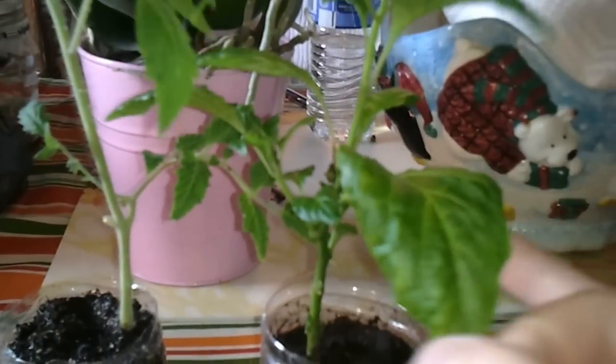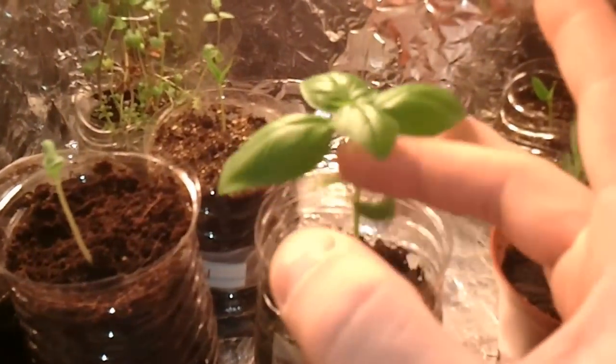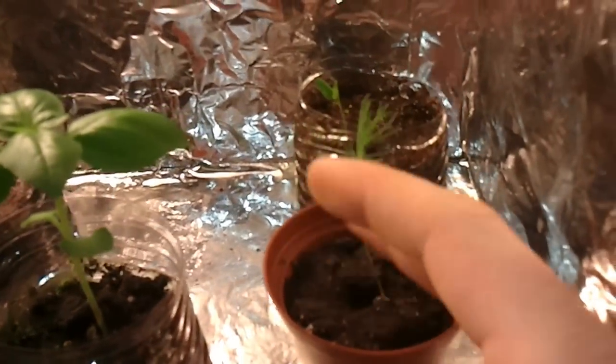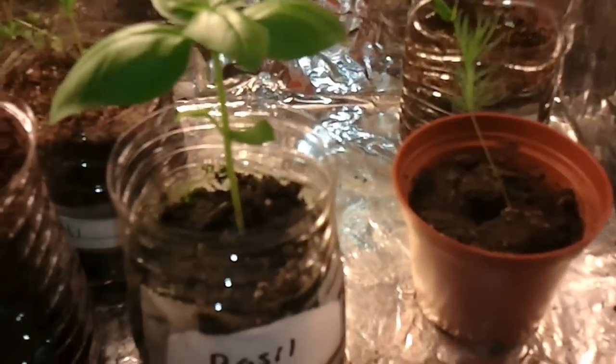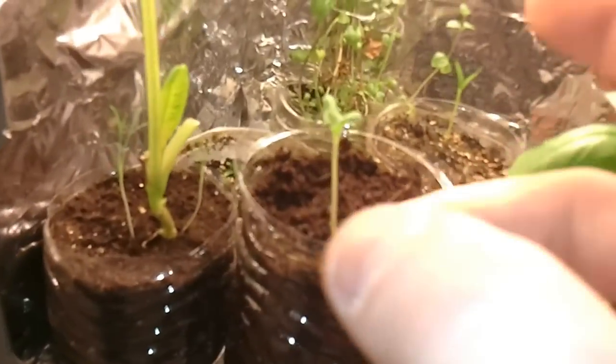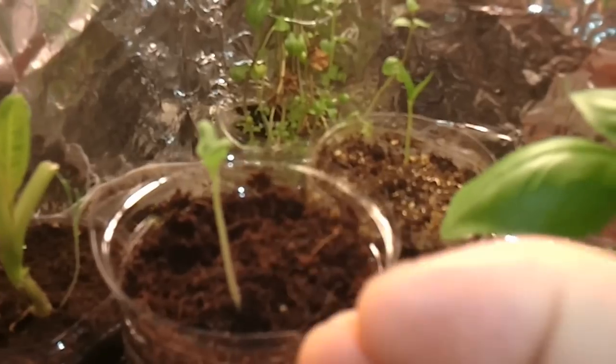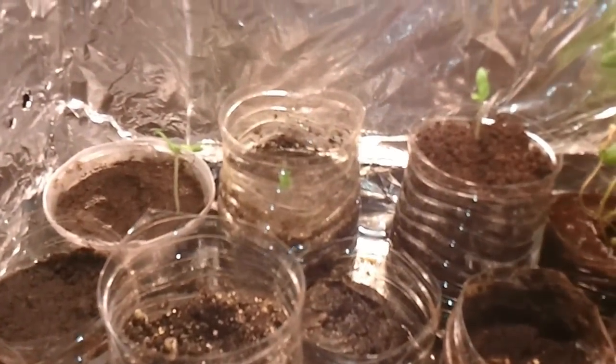I even do it to my pepper plants. Even the basil — you can do it too. Here's a tree, do it to that. What it's going to do is it's going to make the stem beef up. It's going to get fatter so it can withstand all that pressure.